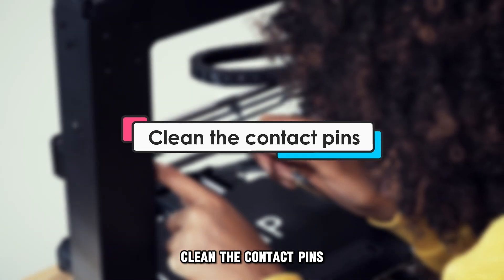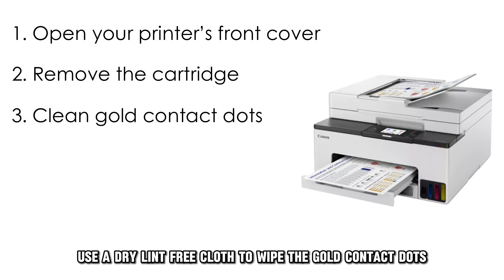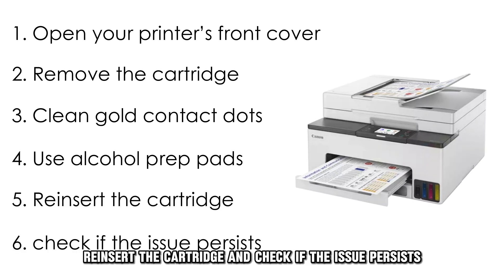Next, clean the contact pins. Open your printer's front cover and remove the cartridge. Use a dry, lint-free cloth to wipe the gold contact dots. You could also use alcohol prep pads. Re-insert the cartridge and check if the issue persists.